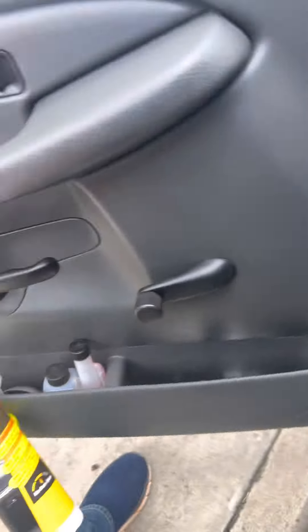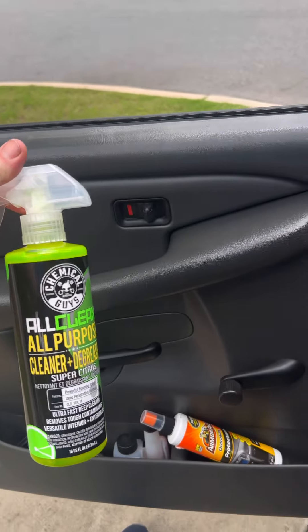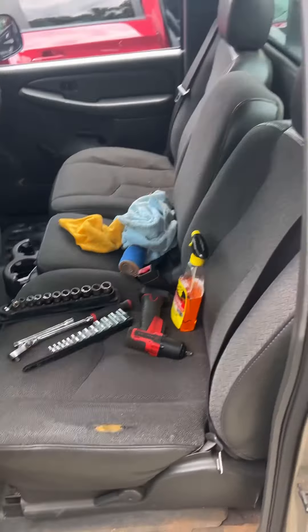I'm going to be using Gugan for the dashboard, and I just picked this up today from AutoZone. We're going to go ahead and tear apart the interior while the seats are coming out and clean everything up.